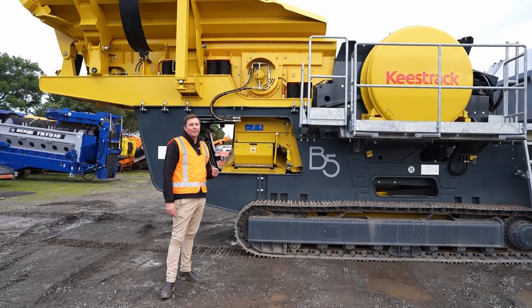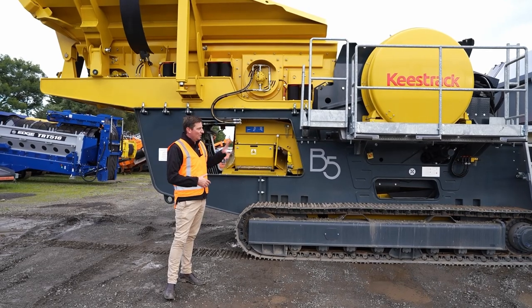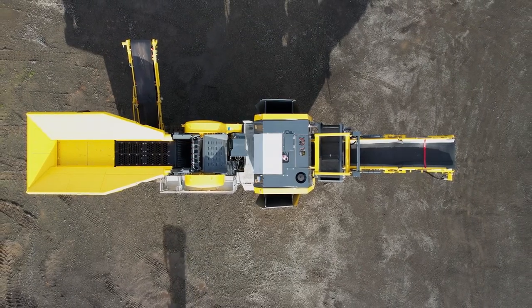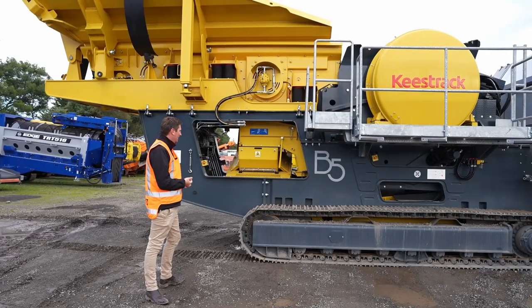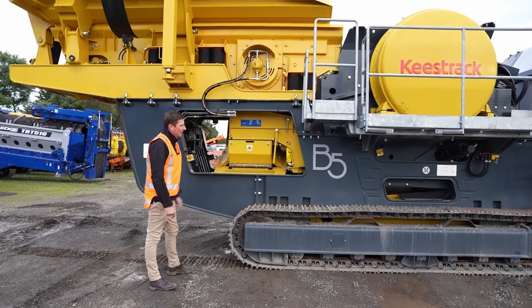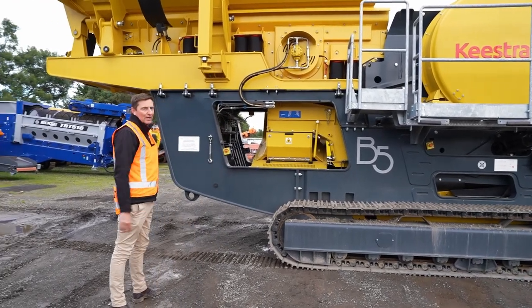One thing you notice straight away with this machine — your eyes are drawn to it — is the size and bulk of this chassis. It's a really, really strong machine. They use Domex steel, a full Domex steel through the chassis. Really well put together.